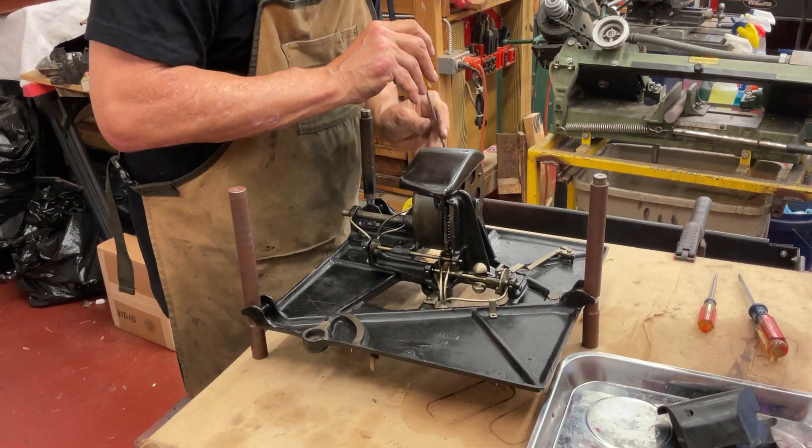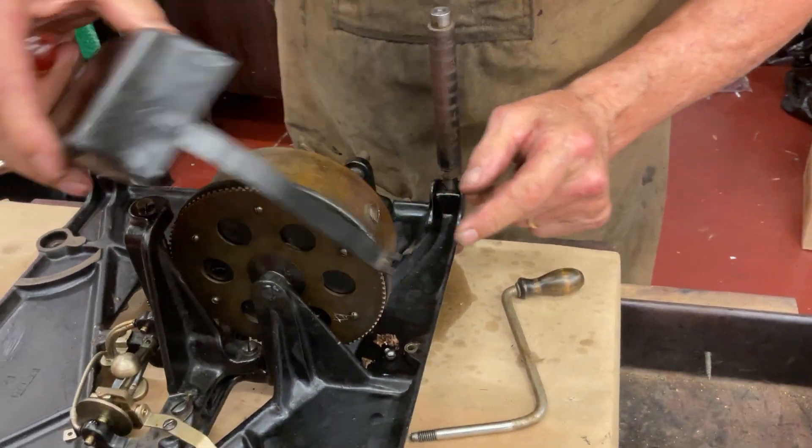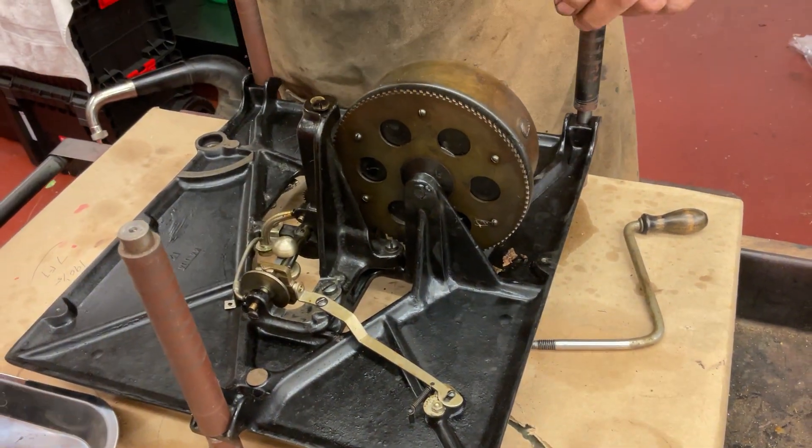And then the back one — because this has a strap on it, you can just push it out of the strap like that. Make sure you save all the little washers.